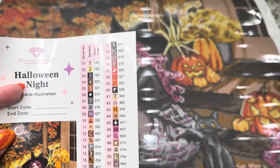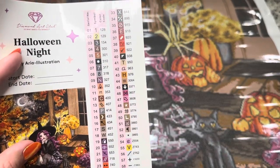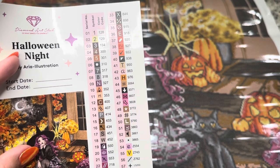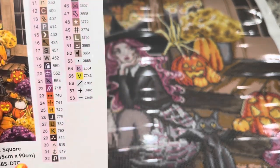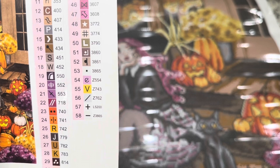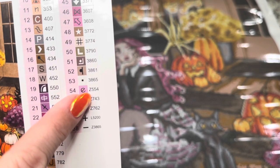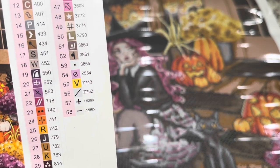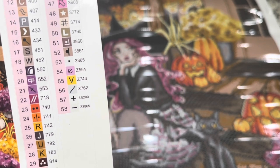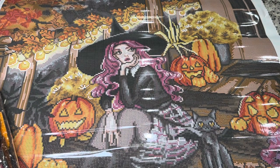Anything in the color code underneath the number 150 is going to be an AB diamond, meaning there's an aurora borealis coating on top of it, which I'll show you when we look at the drills. Anything at the end with a letter in front of it is a special drill. We have four Z's and one L — the Z's are going to be fairy dust diamonds and the L is an iridescent diamond. So five special drills plus two AB drills — seven special drills in total for this kit!